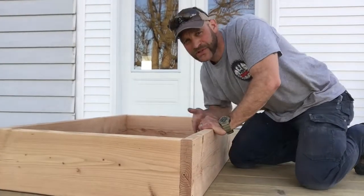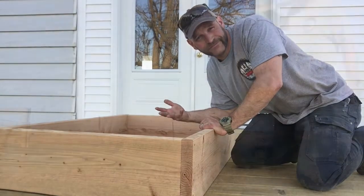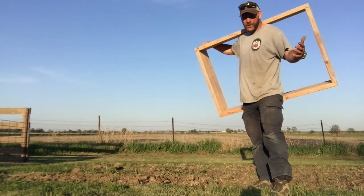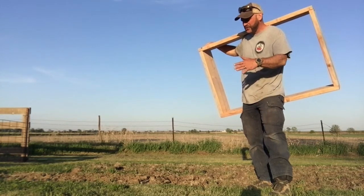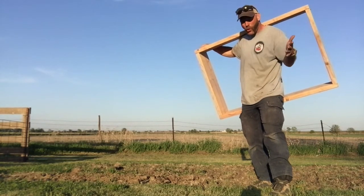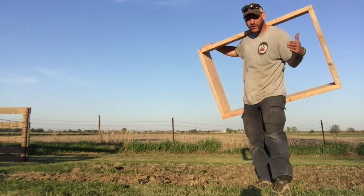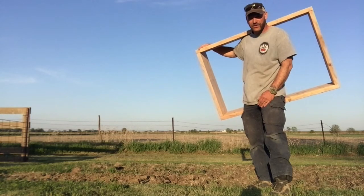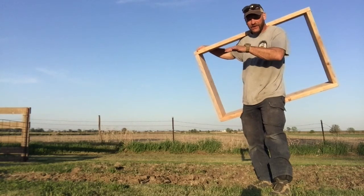All right, so it's all built. Now it's time to install it. When you go to install it, make sure you pick a nice location where it's going to be nice and level, or you can make it level yourself. You can cut out a channel on one side in the sod or the dirt or whatever, and then put it down there and level it up.